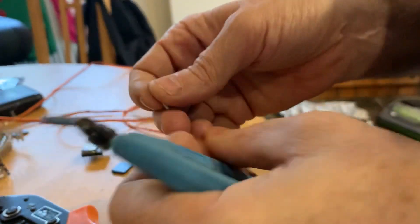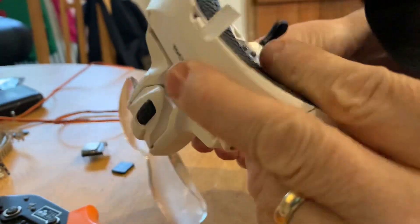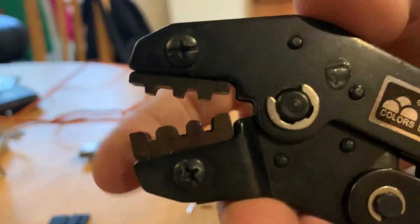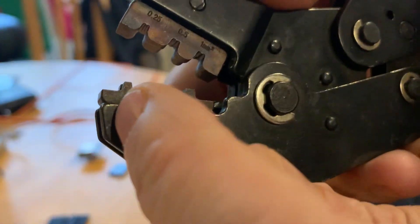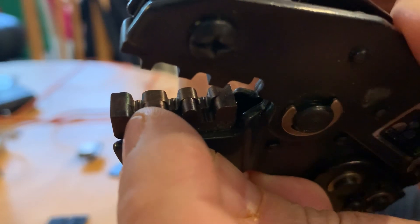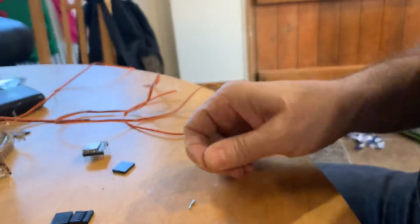These are really small, so I would highly recommend the use of a magnifier headset, something like this, just so you can see the size of these things. The next tool you're going to use is the crimper. The crimper I've got comes with three different sizes — I'm using the smallest one. If you look into the crimper, you can see there's a thick side and a slightly narrower side.